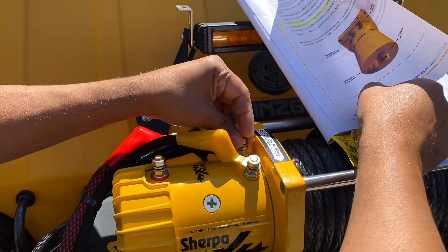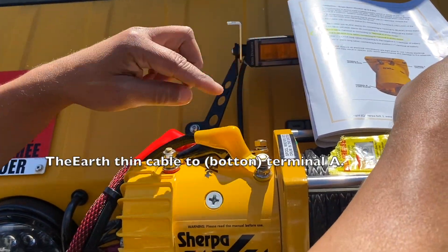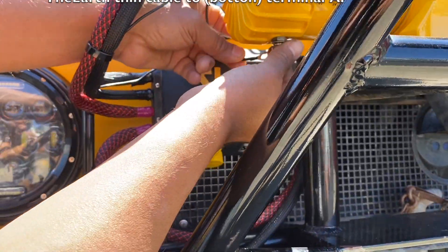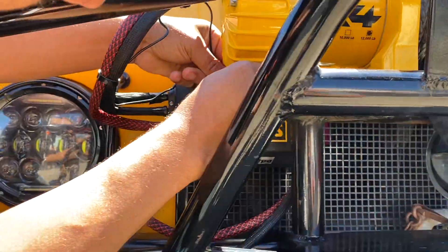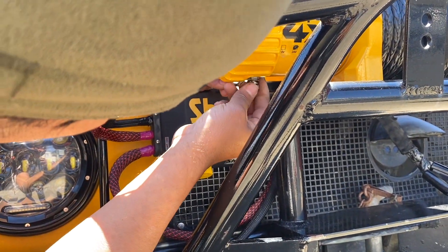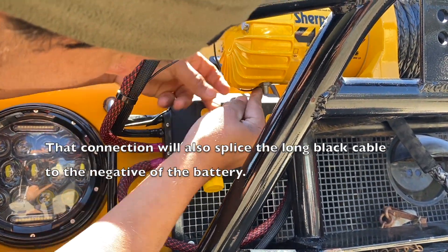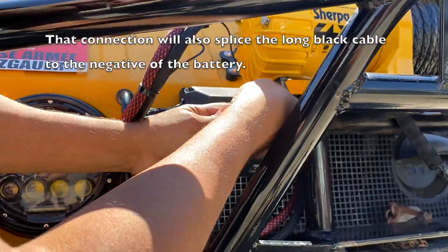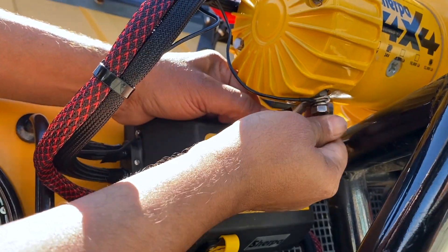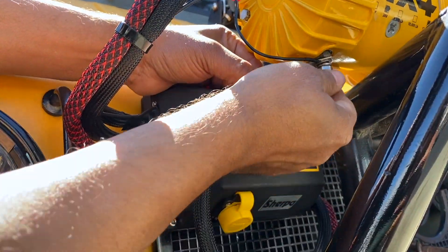Then we're going to connect the earth king cable to terminal A of the motor, which is down here. This is the earth king connected to this one. But this one is also going towards the battery negative, so we're going to need to connect the lead that goes to the battery negative — that is this one right here. That's the earth king and the black negative going towards the battery source.